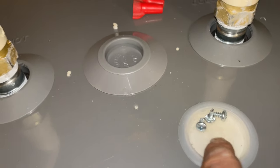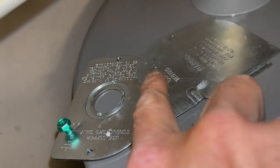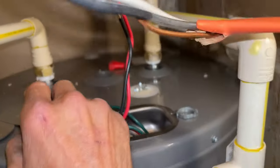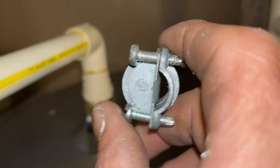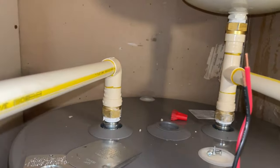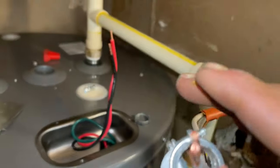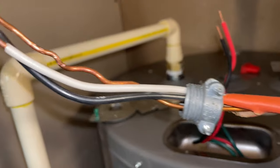Set the panels aside and keep your screws somewhere safe. Now we're going to install our electrical whip adapter. A lot of times when you replace a water heater there's already one on the old unit you can reuse, but in this case we didn't have one. If you don't, pick them up at a big box store or electrical supply. Slide the adapter through and feed all three wires through it — the ground, plus your two hot leads.